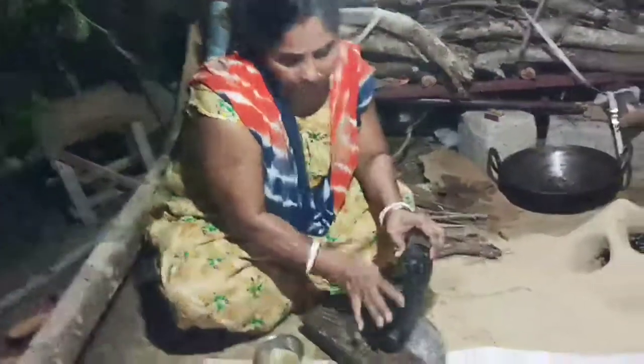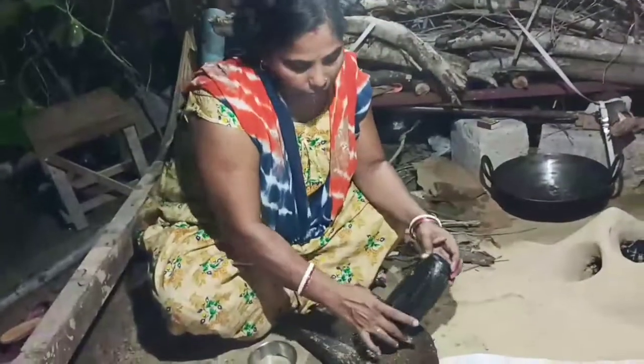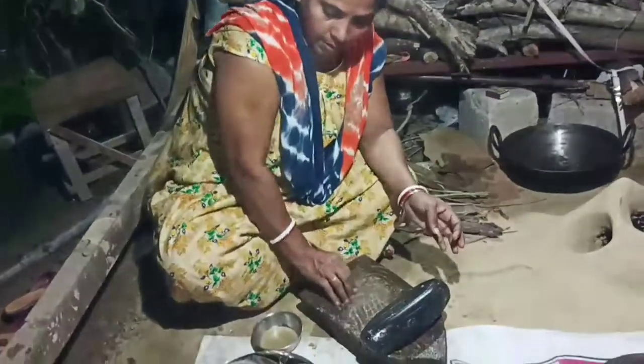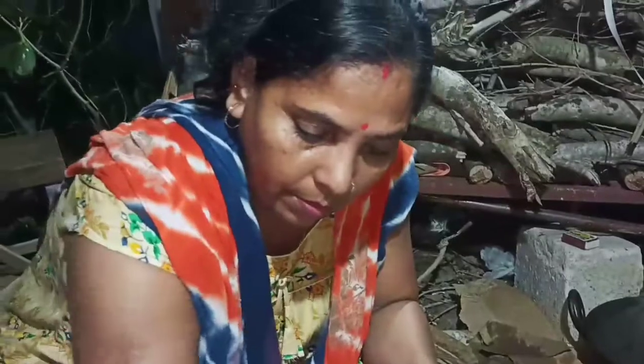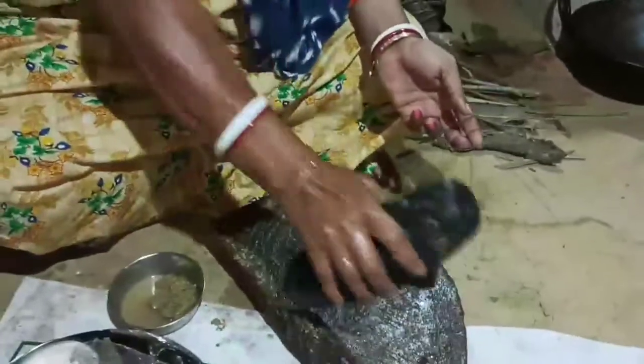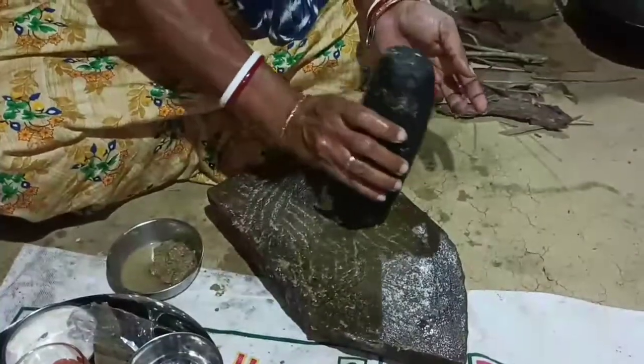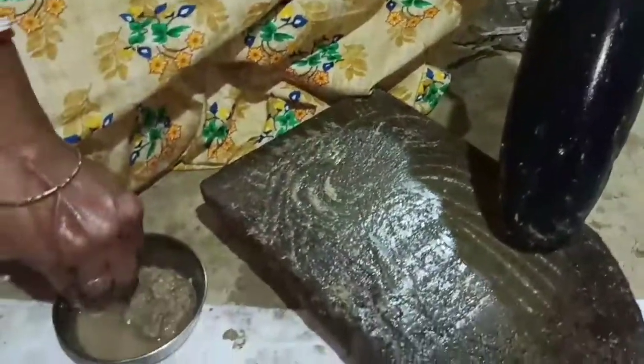Let's put the corn on top of the corn. Put the corn on top. We have already planted the corn on top.